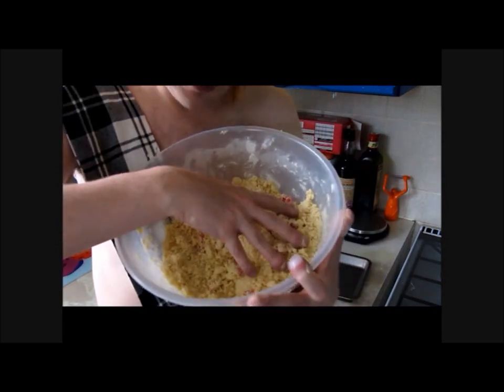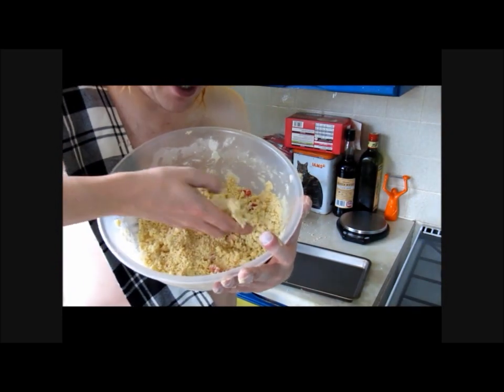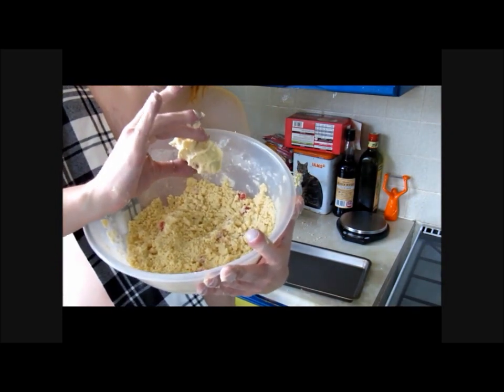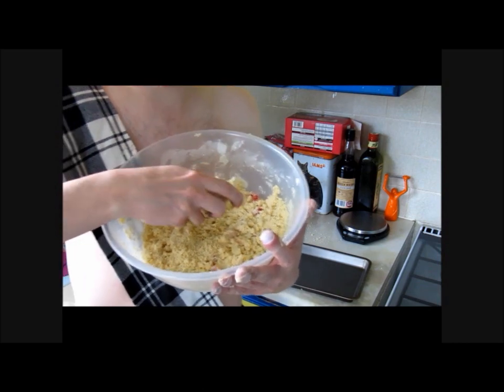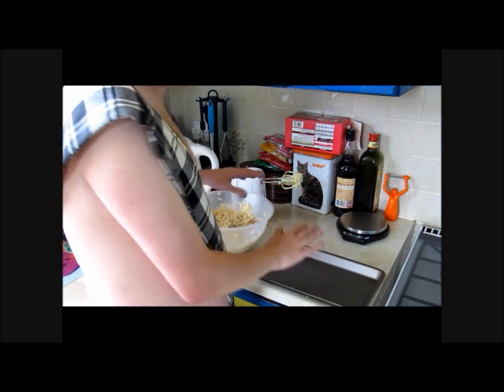As you can see, it is kind of like a wee crumble mixture. But if you grab it and pack it tight, it stays together. And that is what we are after. Now, what we are going to do is pack this into the tin. Pack it down tight, like this.